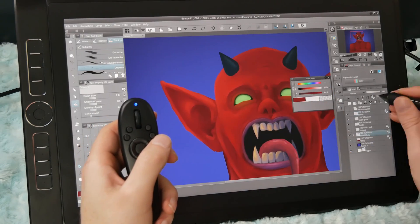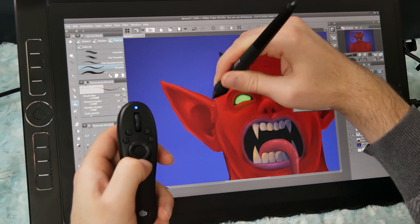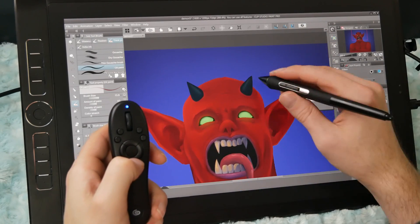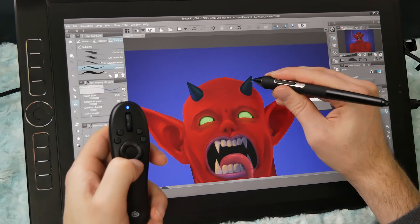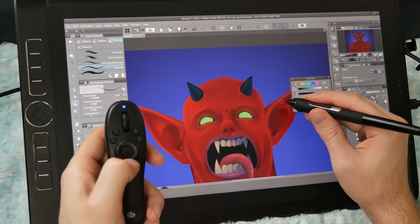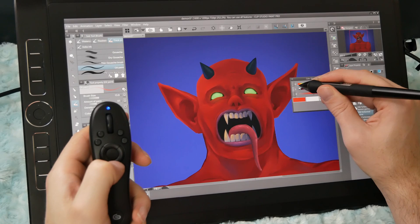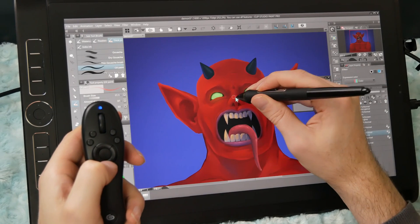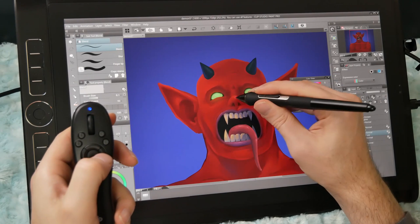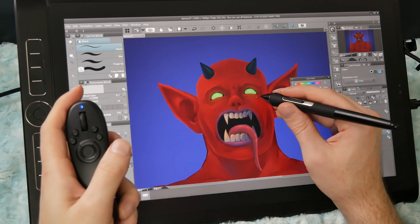With those comparisons in mind, I'll share some pros and cons of using the Tabmate from my own perspective. Starting with pros: the Tabmate did improve my workflow efficiency in Clip Studio Paint. Since I haven't used Clip Studio Paint a ton, it actually felt easier to adjust to working in a new application because I didn't have to hunt for frequently used tools and commands. I didn't find it difficult to memorize the button layout, and I could remember the shortcuts the next day after only one painting session.